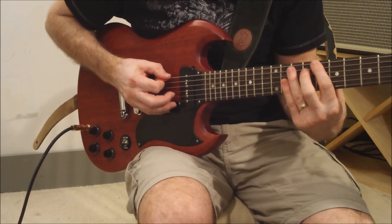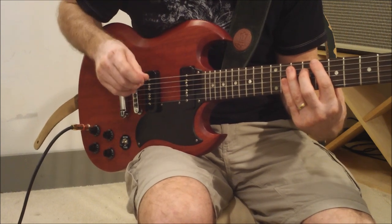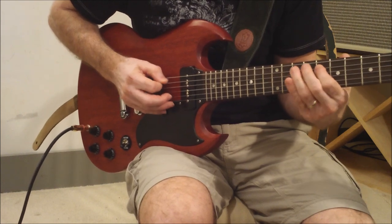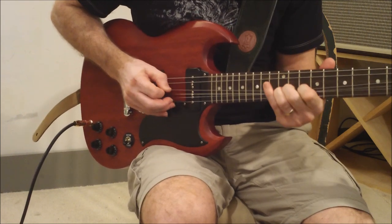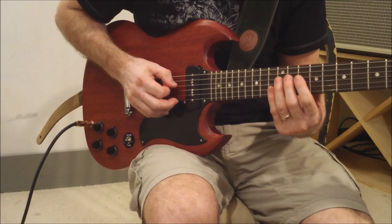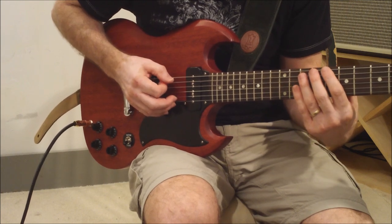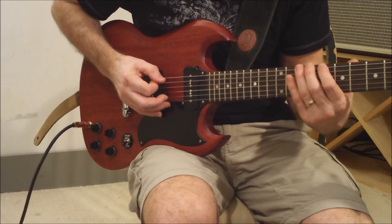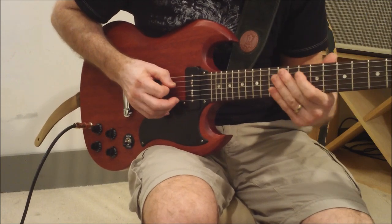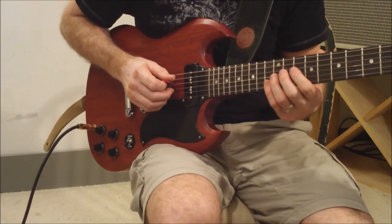And then you go — the next bit is from the 8th fret of the low E string. It's all that box position minor pentatonic, based off the 10th fret box here. So 8th fret of the low E string — that's that whole first section again at speed.